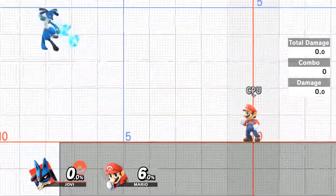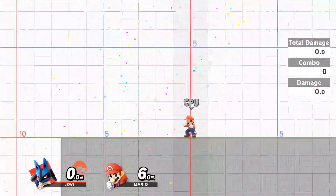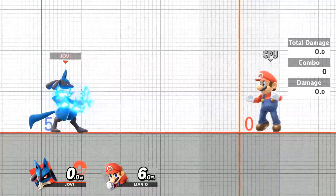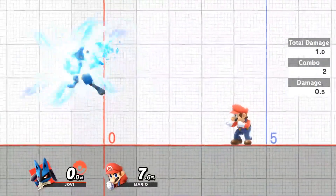This change definitely took a while to adapt to after using the B button as special for over a decade. Finally, I changed the Y button to special from jump. Having Y as special just felt natural to me, as it allows for easier B-reverses and waveverses.